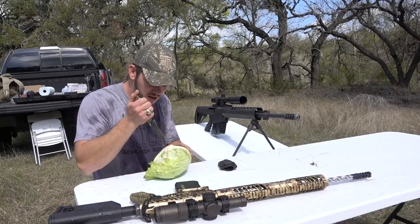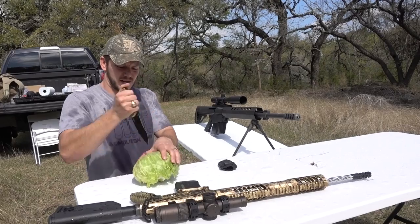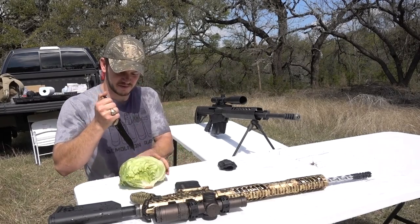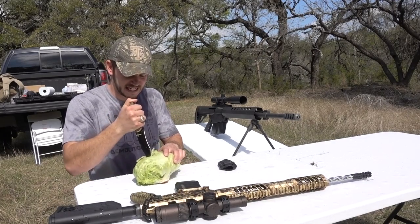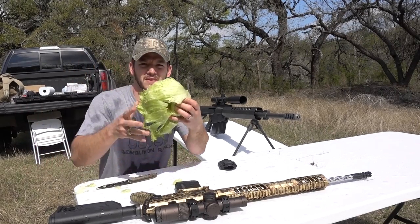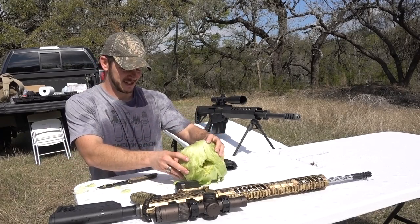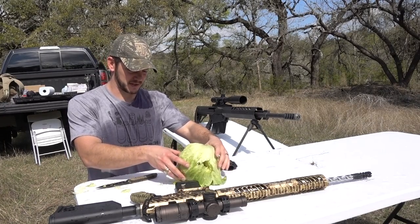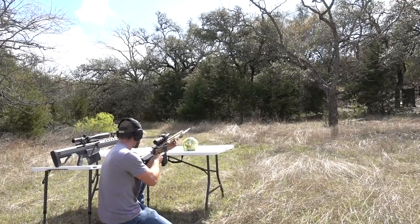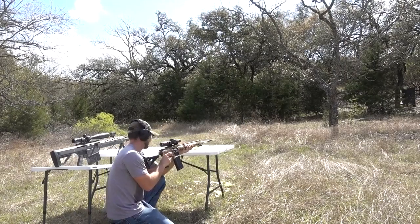Next, I'm going to cut a hole straight through this head of lettuce so the bullet will pass through without hitting it at all. After seeing that water jug, this is definitely going to get destroyed, but I just want to see it go everywhere. The bullet will fly straight through and then the blast from the muzzle will destroy the lettuce — probably, definitely. 308 muzzle blast versus head of lettuce. That answers that.